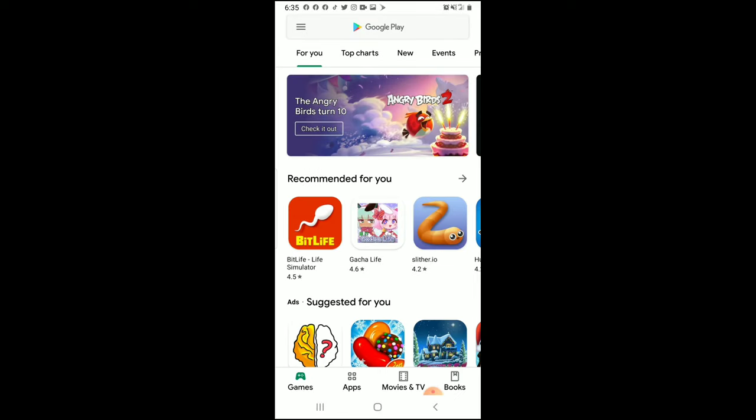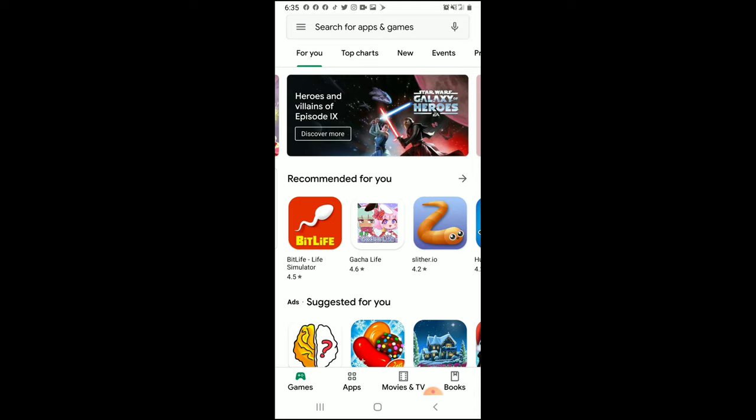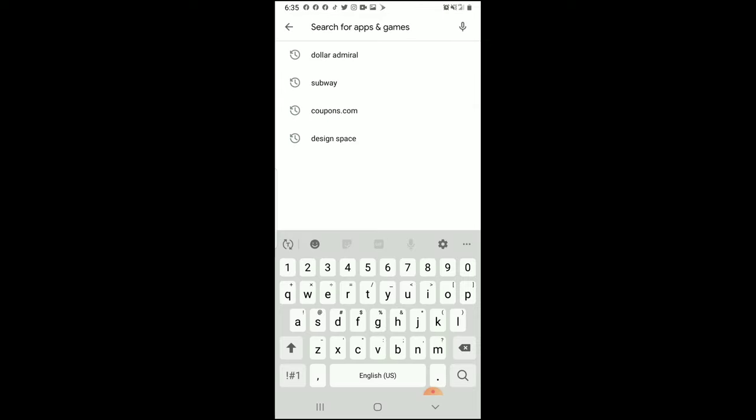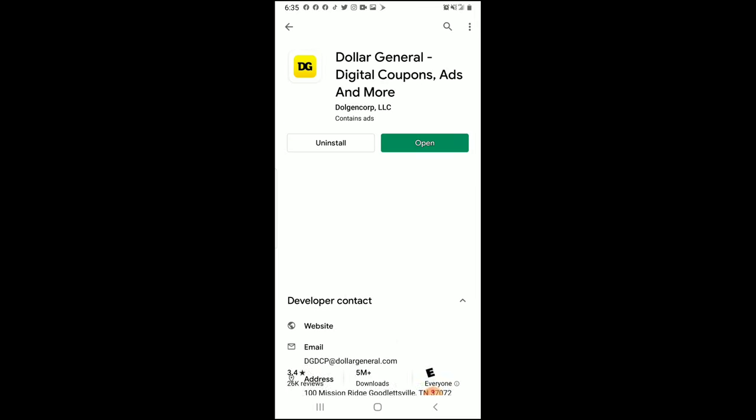Right now you're seeing my phone — this is the Google Play Store. The very first thing you need to do is get the Dollar General app. The reason you need to do this is because the information you put into the Dollar Admiral app is going to be the same information you use with the Dollar General app. Your username and password for the Dollar General app will be the same that you use for the Dollar Admiral app.